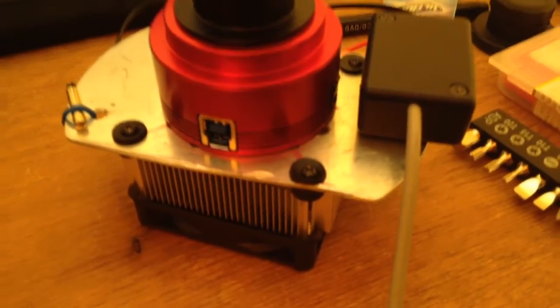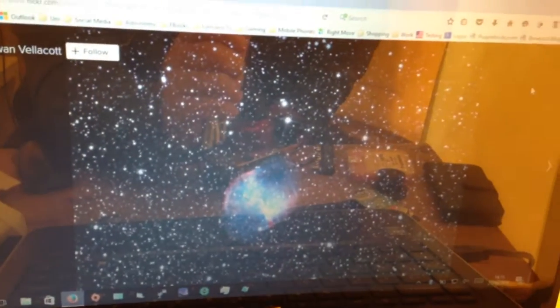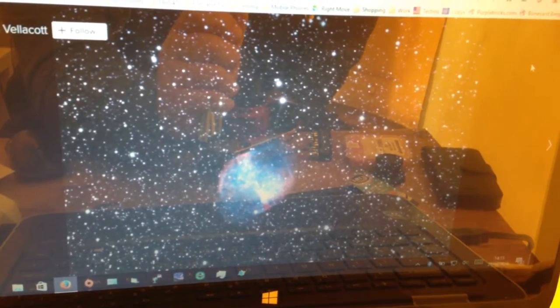One thing I want to make clear: I have built a Peltier cooler, but I did not use it when taking this image. This image is straight out of the tin — this is what you will get if you buy this camera, plug it in and run it through SharpCap. It's fantastic.